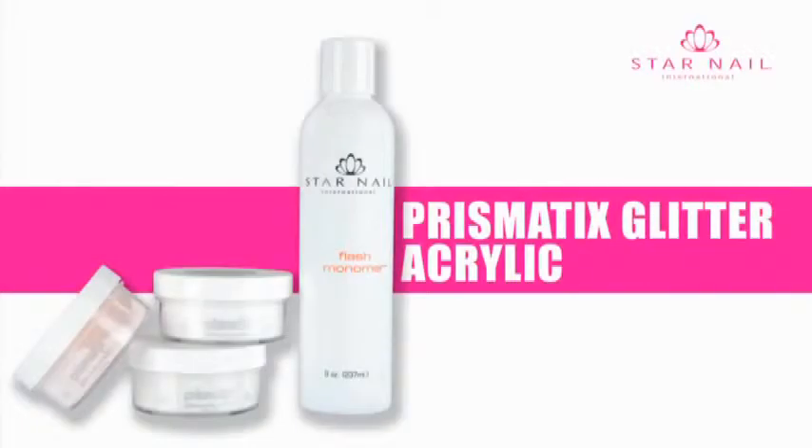Prismatic Glitter Acrylic is a glitter acrylic with a blend of several different glitters. It produces a soft, subtle effect for that special look.